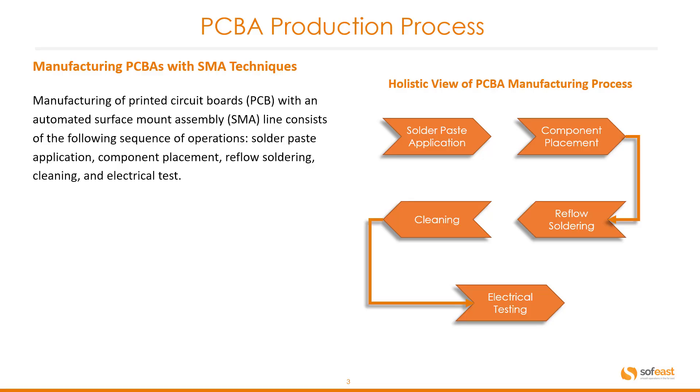Let's have a look at the PCBA production process — manufacturing PCBs with SMA techniques. Manufacturing of printed circuit boards with an automated surface mount assembly or SMA line consists of the following sequence of operations: solder paste application, component placement, reflow soldering, cleaning, and electrical test.